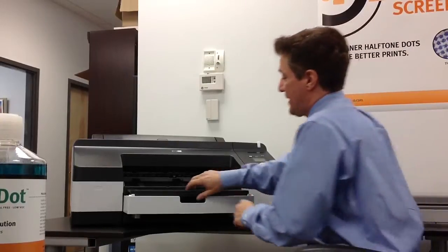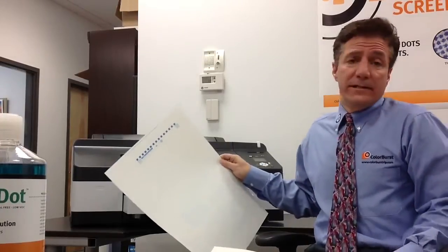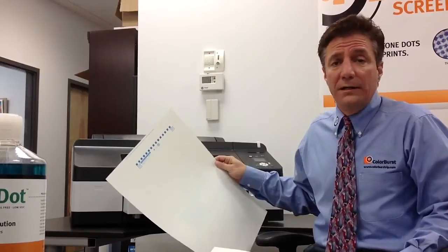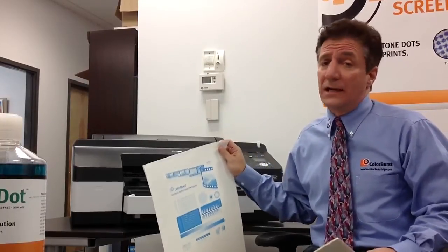When a mishap does happen, one advantage we have over the competition's plates is that we're a two-sided plate. We all know in pre-press no mistakes ever happen — but let's get realistic. When I had my DI shop with a $450,000 press, a mistake cost me about $200 because I was imaging plates right on press. With our solution, the plate material's two-sided, so if we start imaging the wrong job, we flip the plate over and image it again. That's a cost of about $2.60 versus about $7, not counting the time.